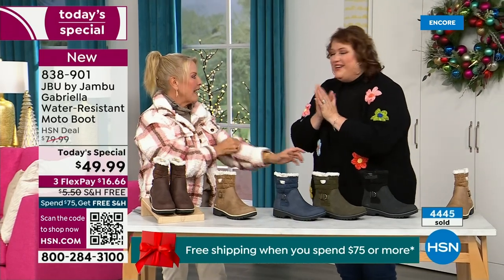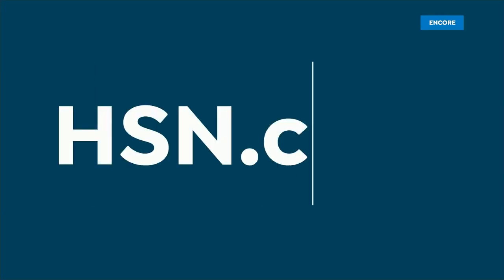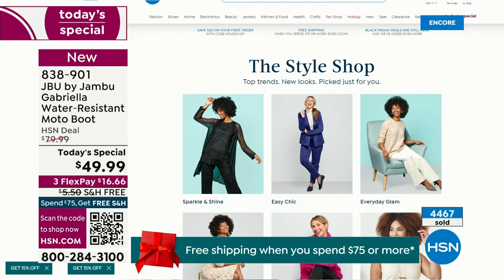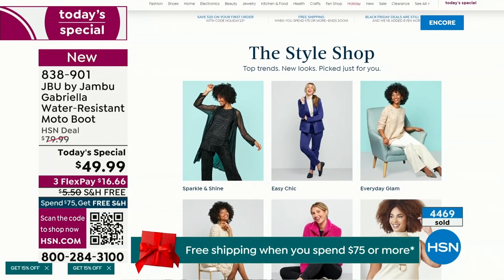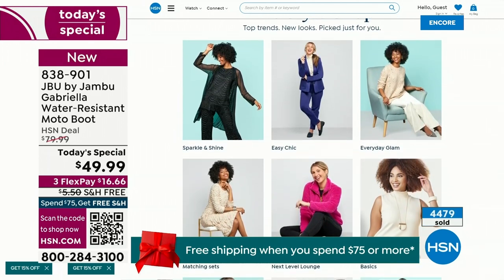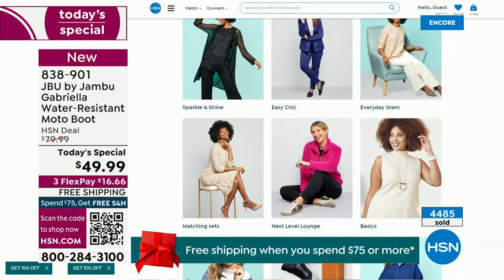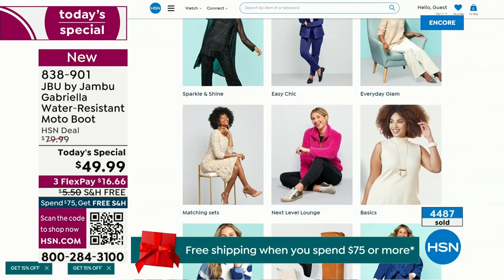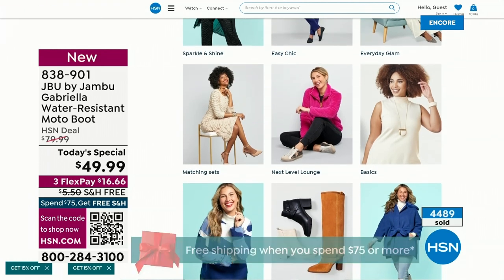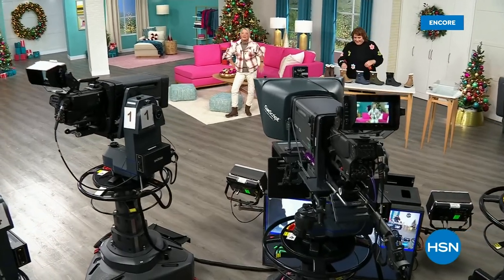Guys, I've got multiple boots coming up that are all on sale — some of them are up to 50% off before this two-hour event is over. We've got lots of different styles coming up from Jambu tonight. If you want to see our style shop, we're putting full looks together for you so you can say, 'I love that look.' You can find out exactly how to sparkle and shine, or easy chic, or everyday glam — just check that out on hsn.com.